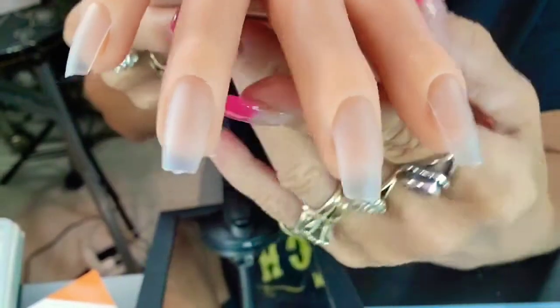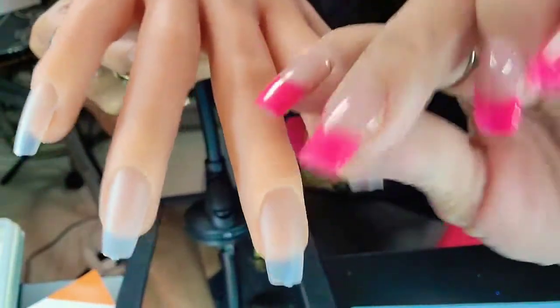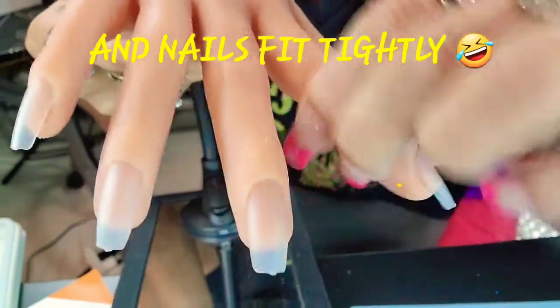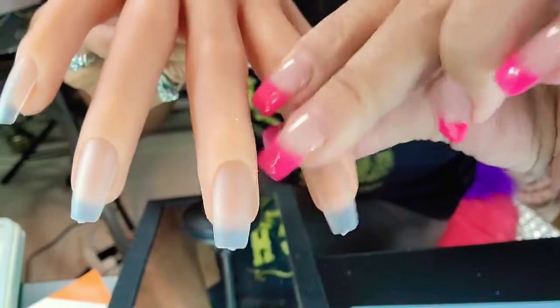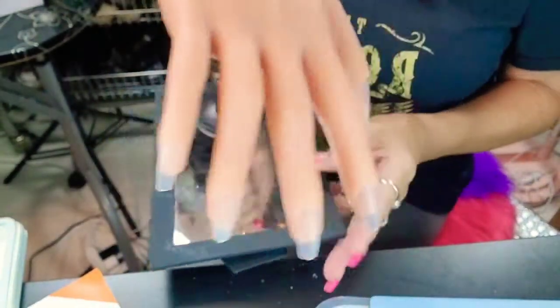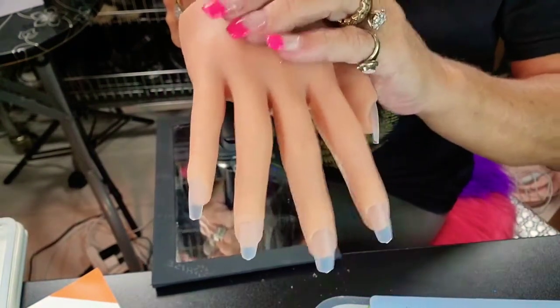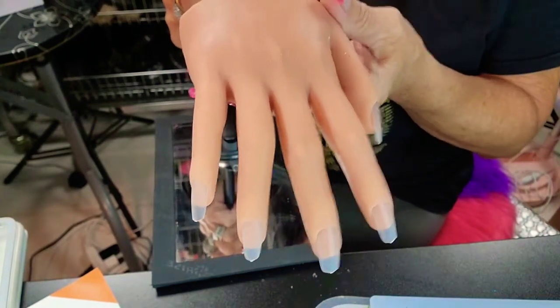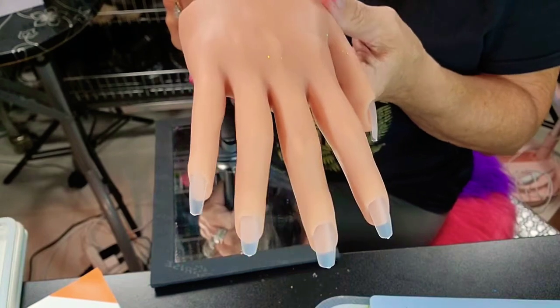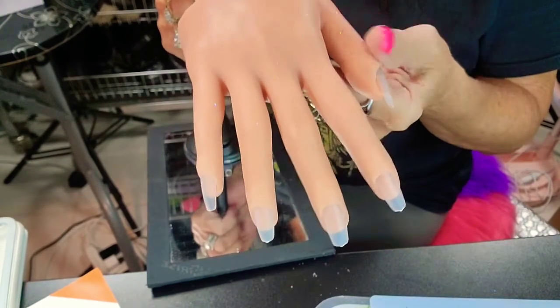So you don't have to use glue. Also, I love that you can bend them, you can separate them, you can do so much. Look at that — you can just separate them to work on them. Yes, ma'am. I love this so much.